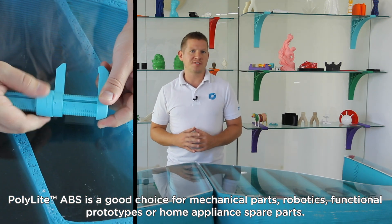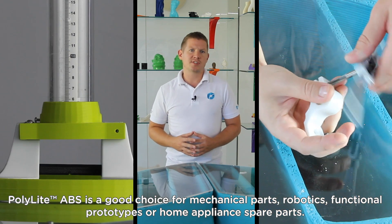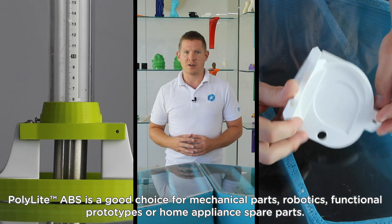Polylight ABS is a good choice for mechanical parts, robotics, functional prototypes, or home appliance spare parts.